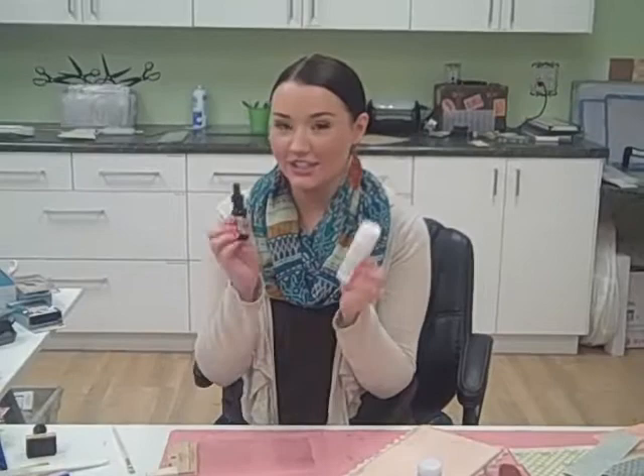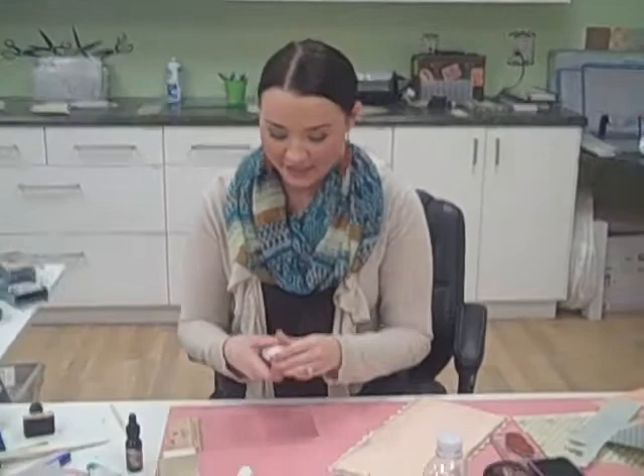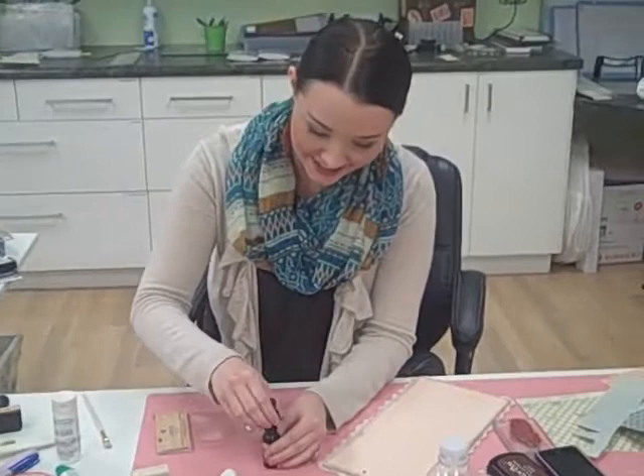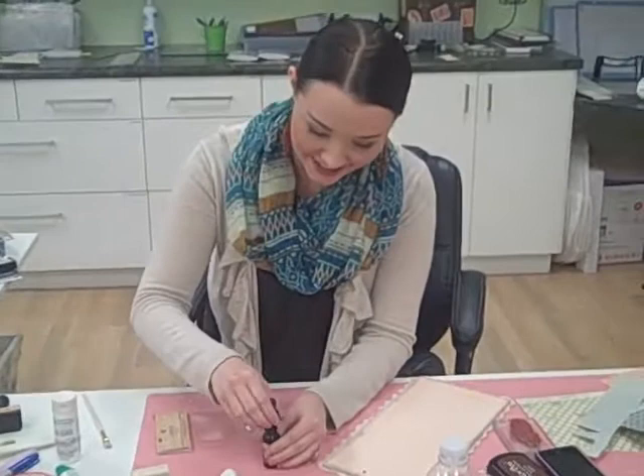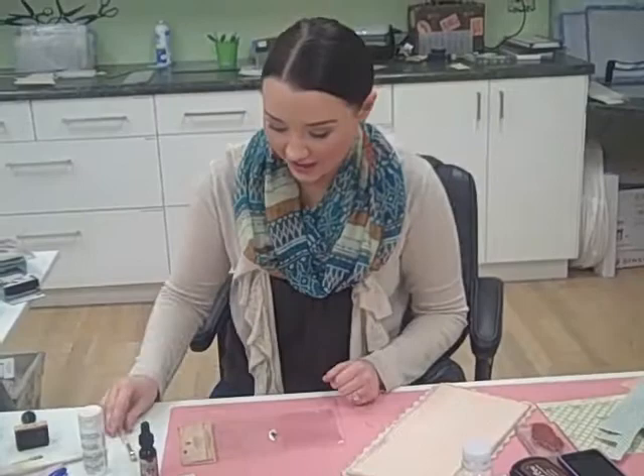I took my Distress Ink from Tim Holtz — the Reinkers — and I combined them. I'll show you the effect. I just did a little bit of the white paint, and this is on a wrapping of Graphic 45. I like to use the backs of things when I paint. I just did one drop, but you can do two depending on how dark a color you want. You can do this with any white paint and any of the re-inking colors, and I combined them just with a paint brush.